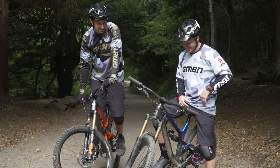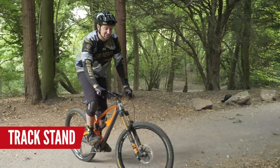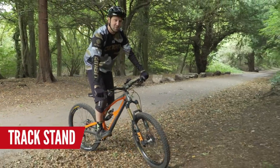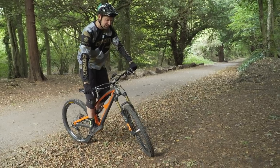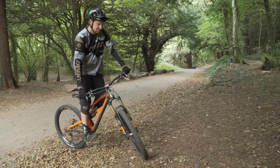It looks like you need some work on those track stands, Blake. So let's get into it and get started on the track stand. The track stand is one of the basic skills from trials, but a really important one. What we try and do is just find a nice uphill slope — that stops you using your brakes so much as well, and stops the bike falling away.